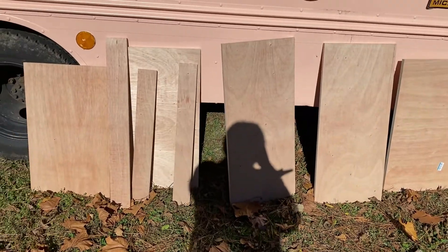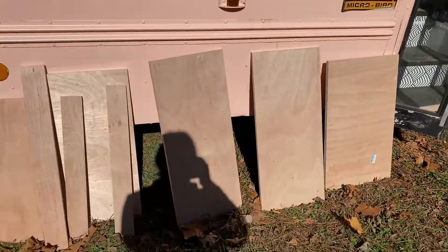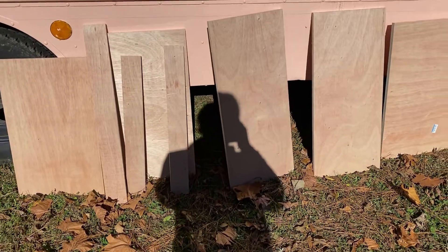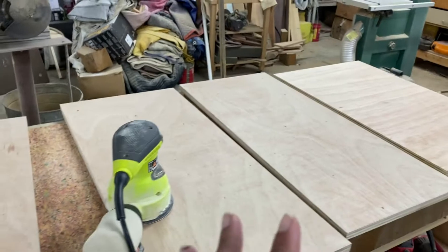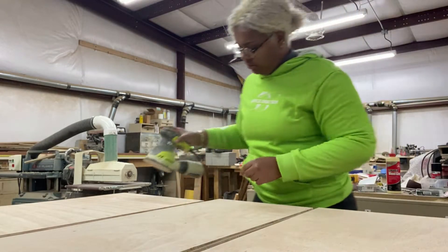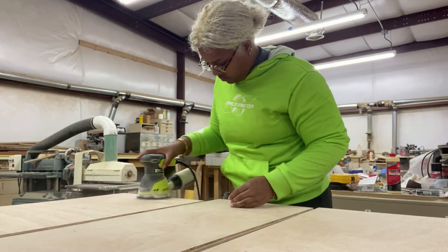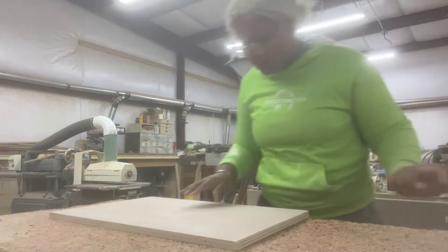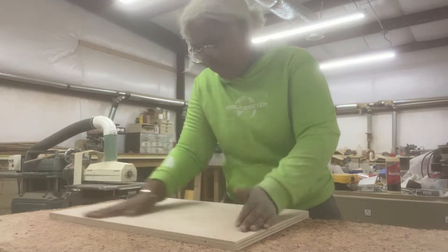Here goes our lineup — super exciting. Now it's time to go put them in the shop, just so they don't fall on them, and get them started to paint. So here we are back in the shop. I laid all the pieces down, and even though it is technically sanded plywood, I'm gonna sand them again just because I made cuts. Just like that — went in to perfection. It kind of indents a little bit but it's fine.